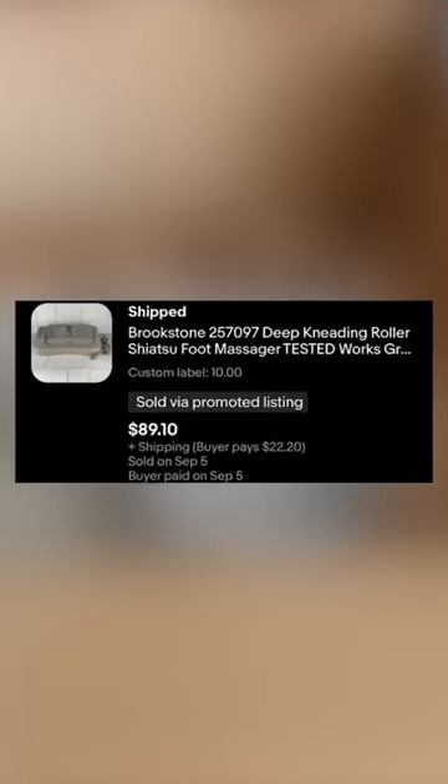Let's look at what we got here — Rookstone foot massager thingy. I'll take a whole bunch of these. It's pretty good.